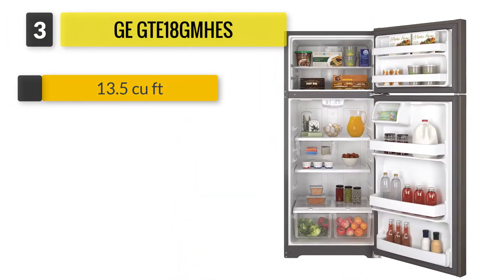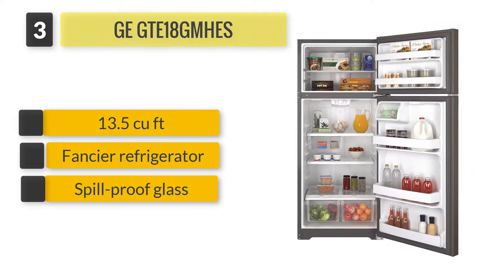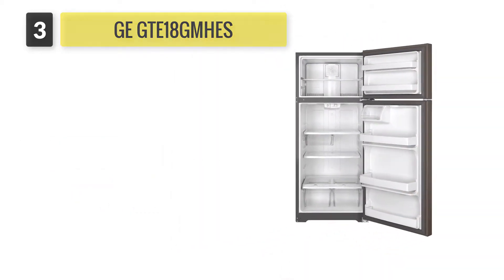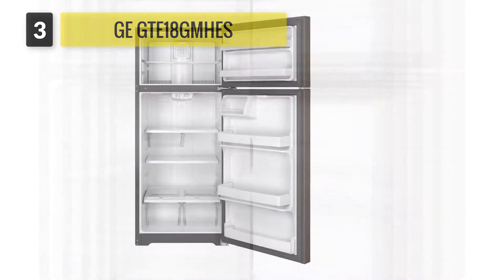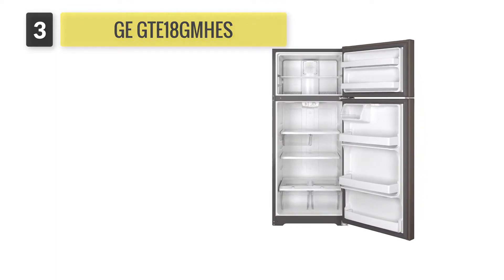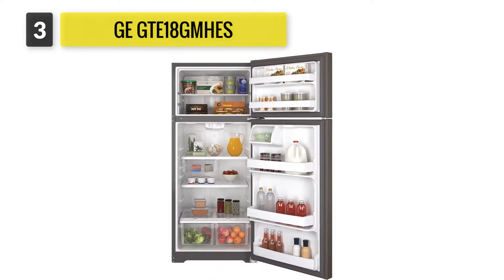Number three: GE GTE18GMHES. Good for those on a smaller budget or who simply don't need a larger, fancier refrigerator, the no-frills GE GTE18GMHES is a good option. It has spill-proof glass shelving and humidity controls for the two crisper bins. However, this refrigerator lacks an ice maker and doesn't have independent controls for the fridge and freezer, so you'll have to pick between colder and coldest for both.